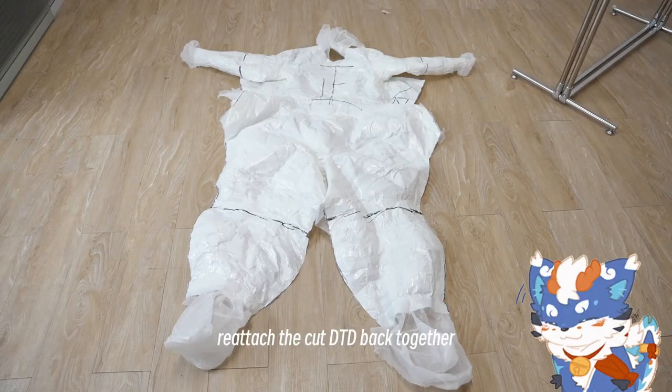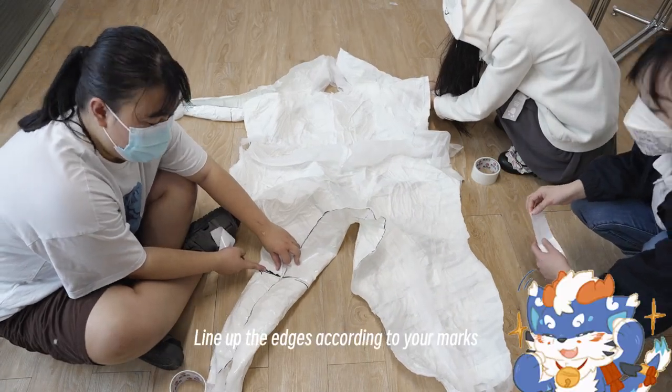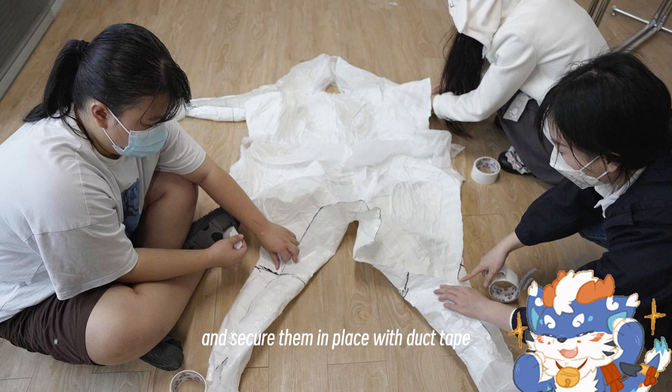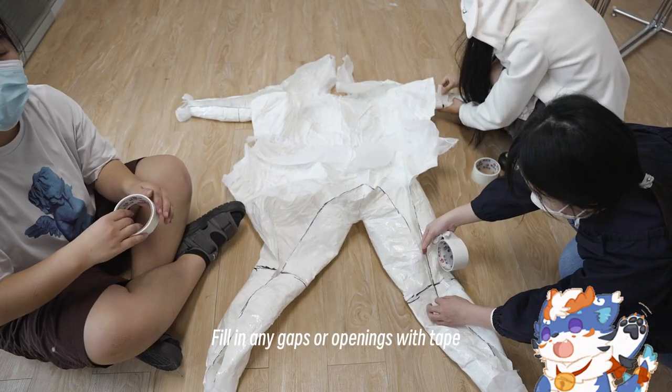Next, reattach the cut DTD back together. Line up the edges according to your marks and secure them in place with duct tape. Fill in any gaps or openings with tape.